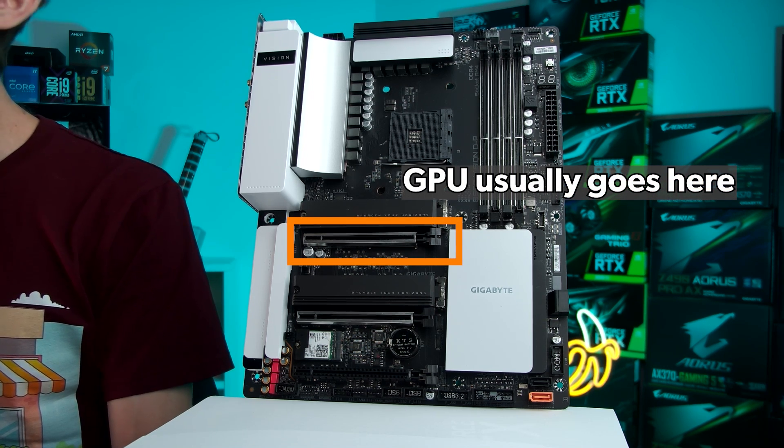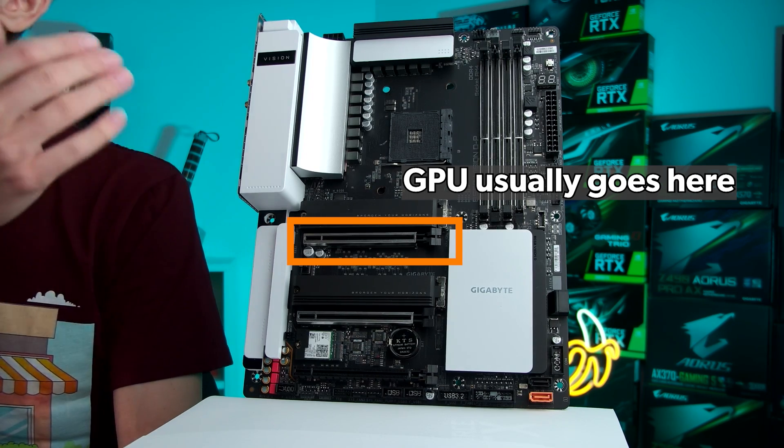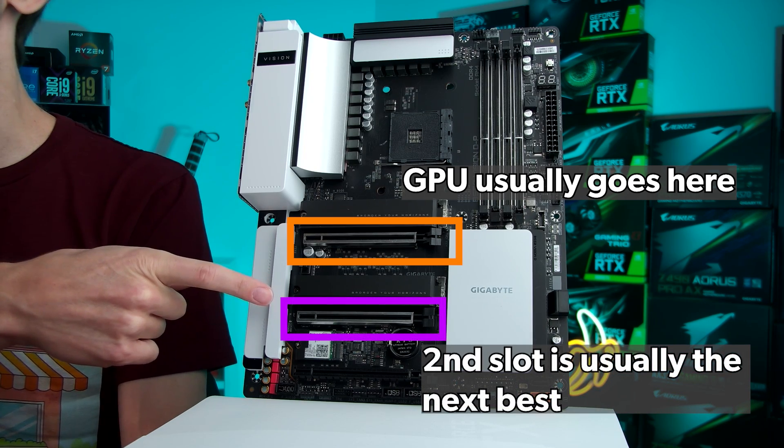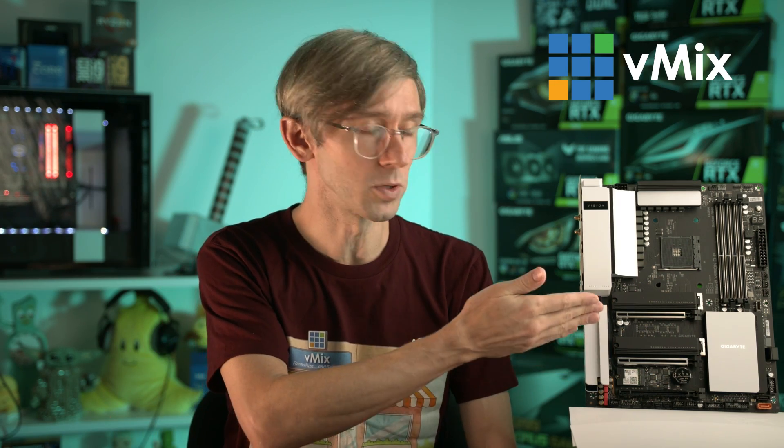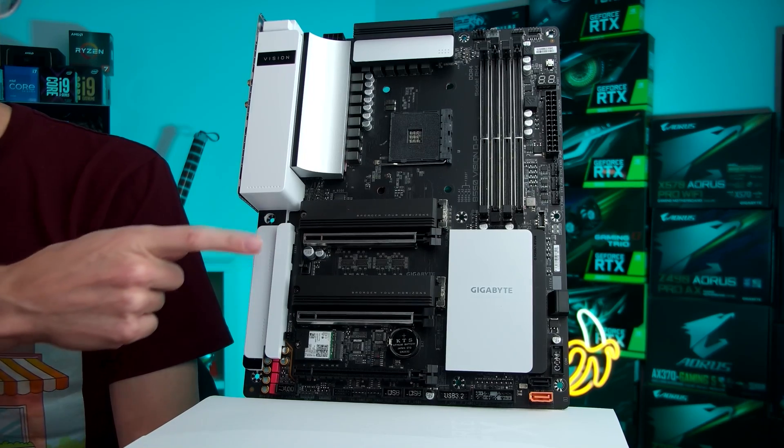Your capture card manufacturer will let you know how big the card is and what size slot you'll need. Typically your graphics card will require the first PCI Express slot — it'll have the biggest slot and the most lanes connected — and the second slot will typically have the next amount of lanes available. So this is where you would put your capture card. Thankfully we have multiple slots here that we could use on this motherboard.